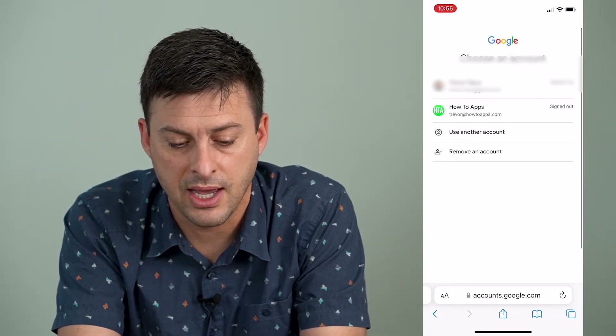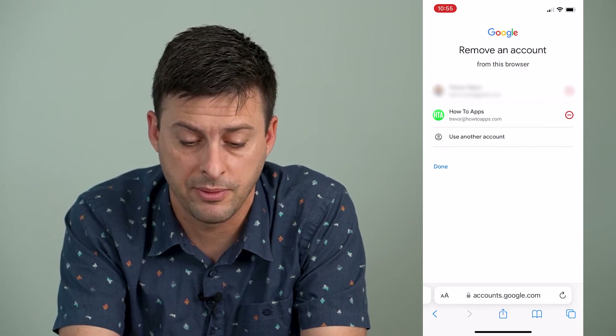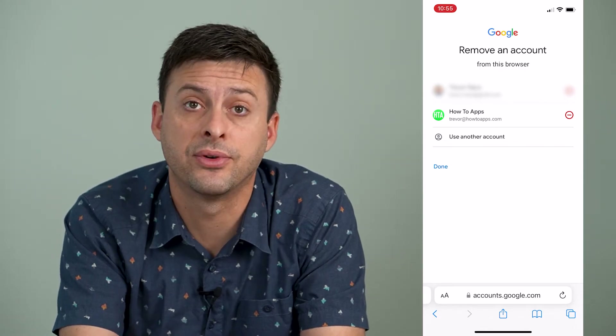Now that I've done that, I can hit remove an account at the very bottom, and it gives me the ability to remove an account completely from Google.